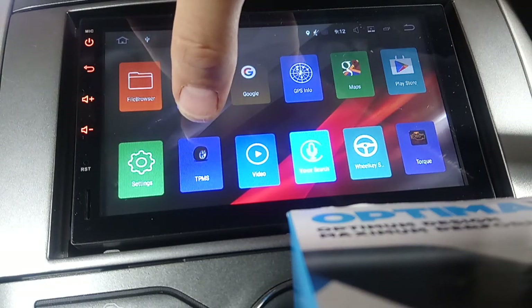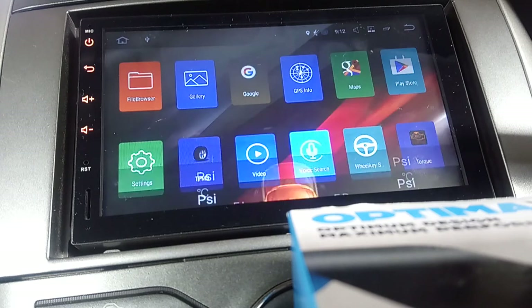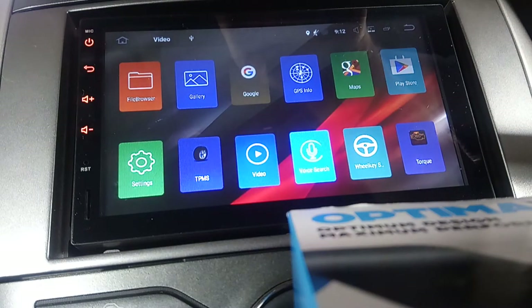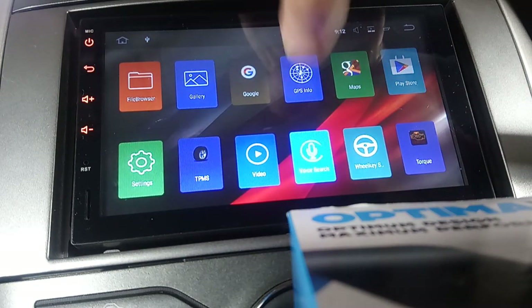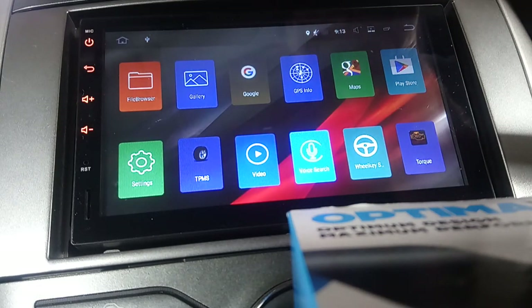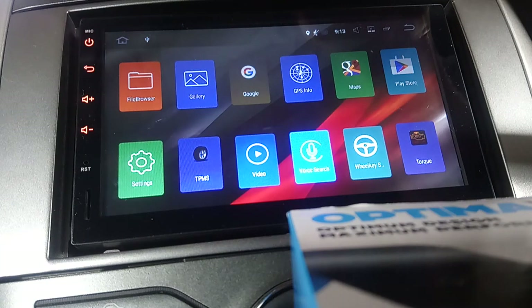TPMS is installed if you've got the kit for tyre pressure sensing - it'll tell you the pressure in your tyres. I haven't got it yet but I'm thinking about it. File browser is a basic file browser to look at all the files on the flash drive, on the radio, or on your phone. Video is just a video player - if you've got any videos on an SD card you can play them, with fast forward and rewind. GPS info gives you a rough idea of how good your signal is. Maps comes on here as standard and you can use that if you've got Wi-Fi. I've also got Torque installed, which everyone knows connects via OBD and shows all your car information.